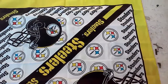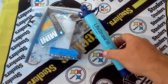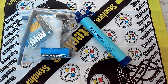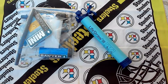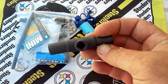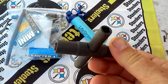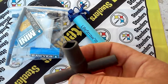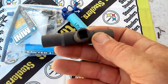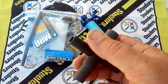In everybody's bug out bag there's always one of these — some type of way to filter water — but I think it's also a good idea to have one of these. This is a sillcock or four-way water key. If you run out of water and you're walking and you come across a business of some sort, you're gonna need a way to get that water out of that water spigot.